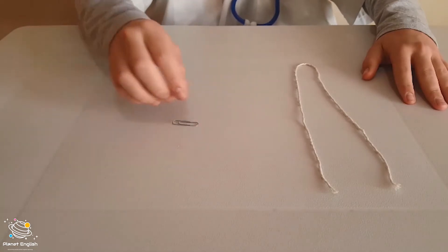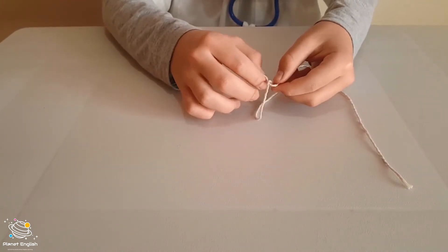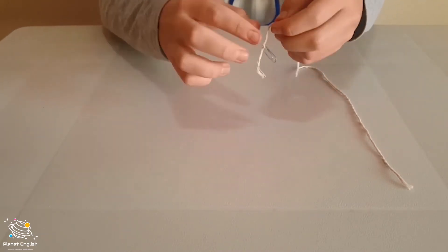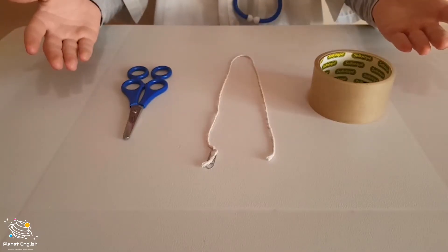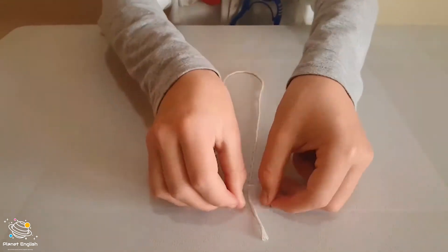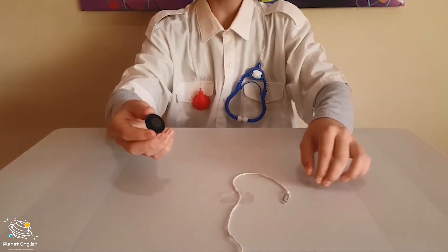So first let's tie the string to the paper clip, just like this. Next let's tape the string to the table, like this. There we go. Now all we have to do is hold the magnet in place, like this.